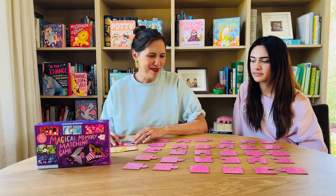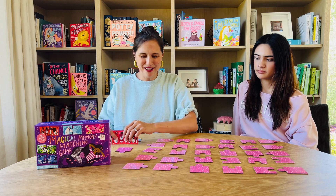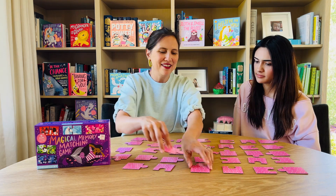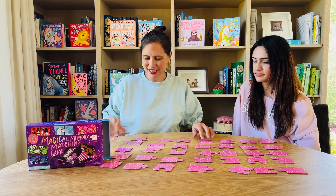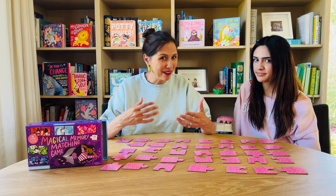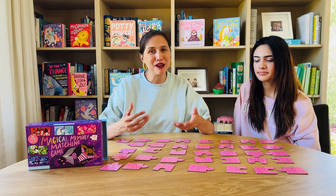The way that you play this game is that you lay all of the puzzle pieces face down, mixed up on the table, and the youngest player goes first — it's just a simple game of memory. You're going to be looking for different color matches, and each pair is a different color. Children are going to be learning various colors as well as having fun with fine motor and memory skills, which are great for pre-literacy.